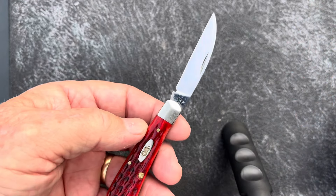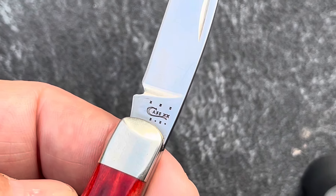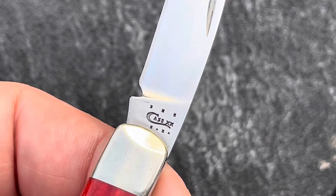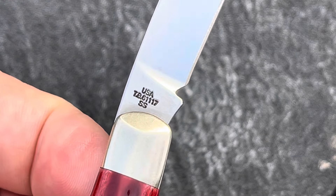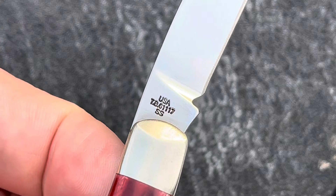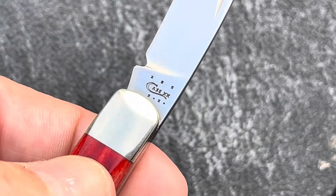Let's zoom in a little bit and see the numbers. Here's the tang stamp — 2013 — and a USA and a model number. It says stainless steel. It's got a nice point on it, Wharncliffe blade.